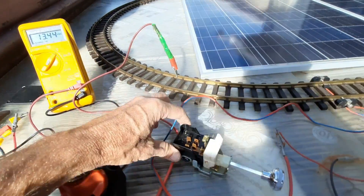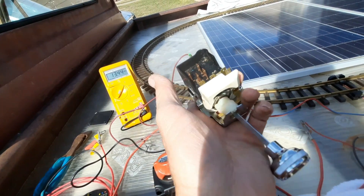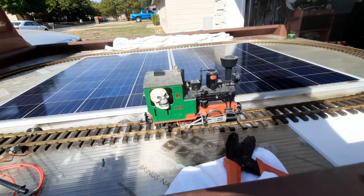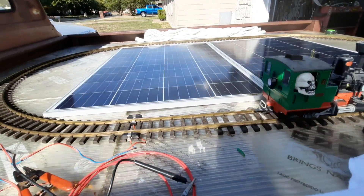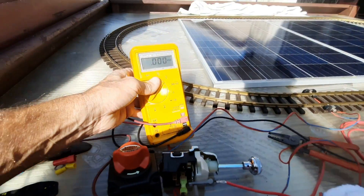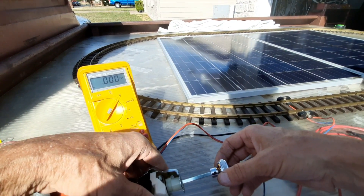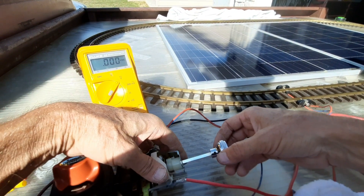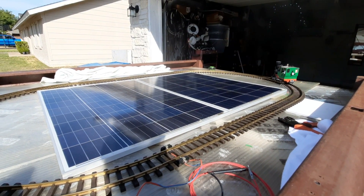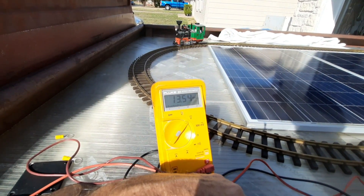I'm gonna bump this out next so we can see if we can use this as a speed controller temporarily until I make one — or we might just keep it if it works good. I figured out what pins are what and I got my test leads to see what kind of voltage we're getting and how fast it goes at a certain voltage. This is a light dimmer switch off of a square-body Chevy truck. We turn it a little bit — there it goes — the train goes wide open at 13.6 volts.